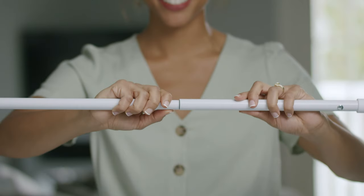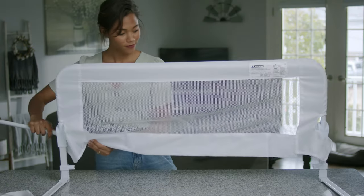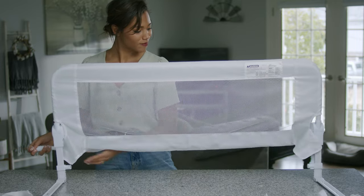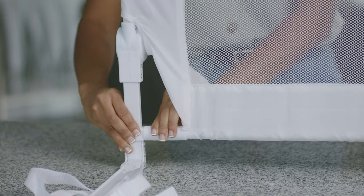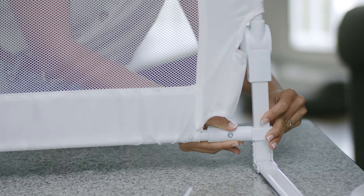Next, we will create the bottom bar by joining the three base tubes. Feed through the bottom of the cover and attach one side first, then retract the opposite side and insert into the frame to engage firmly.